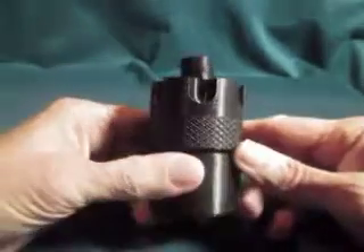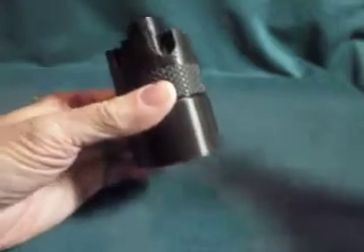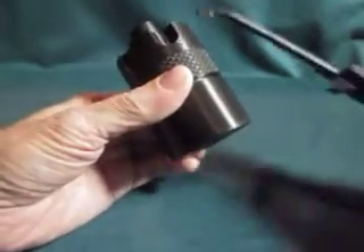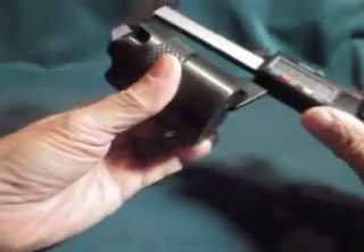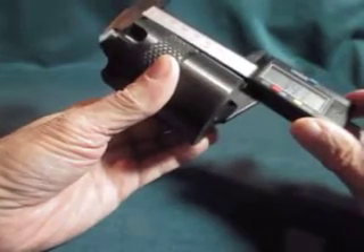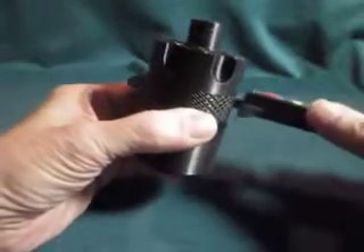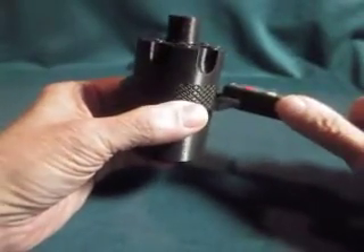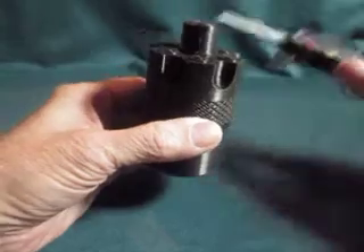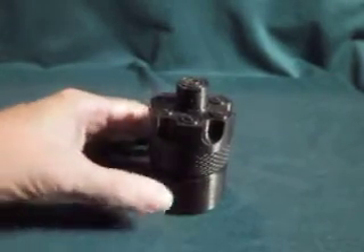This is 3D printed out of PLA plastic. Its length is just under three and a half inches — going from the top to the bottom it indicates about 3.4 inches. Going across the center, that is two inches. So we've got about two inches wide and just under three and a half inches long.